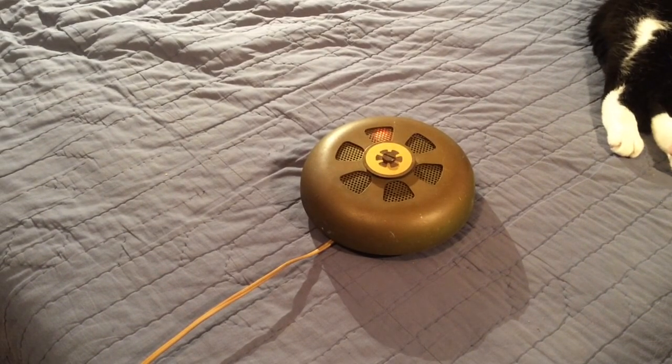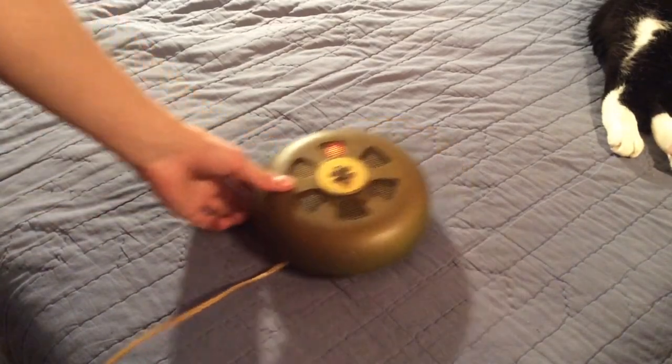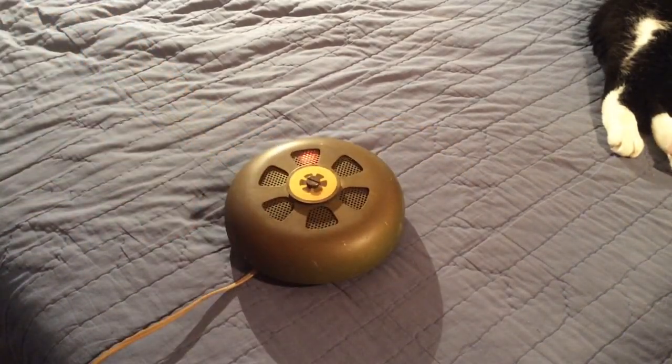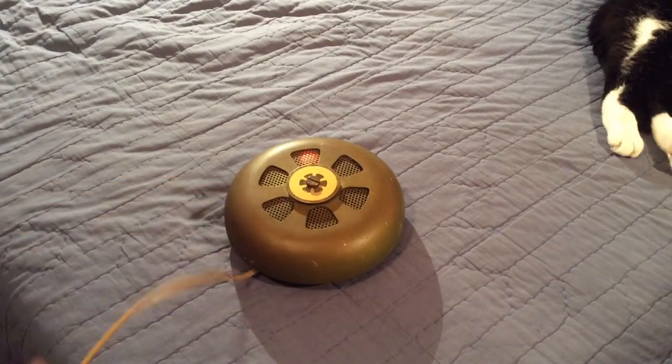Hey there everybody, this is the Vulcan Autosonic Mark SRO-4 photoelectric smoke detector. This one is a 120 volt powered unit. It is line cord, as you can clearly see.